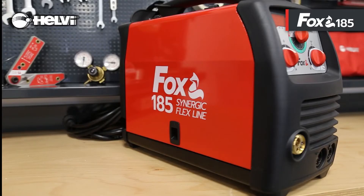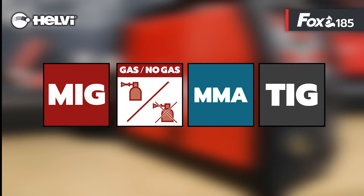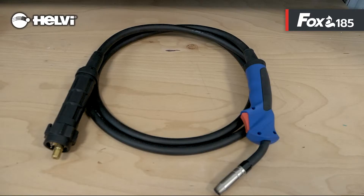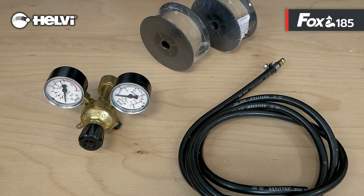This model, in addition to MIG welding, has MMA and TIG-LIFT modes. The equipment includes a 3-meter MIG-15 torch, ground cable 16mm 2 meters, electrode holder cable 10mm 3 meters, 0.5 kg flux cord wire spool with special roll, 1 kg steel wire reel, and a pressure regulator with gas hose kit.